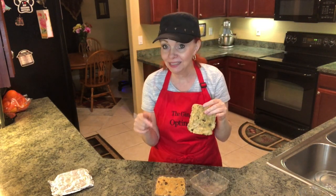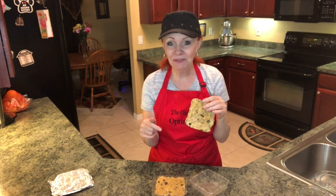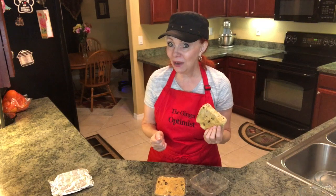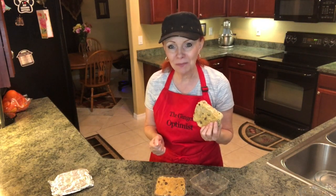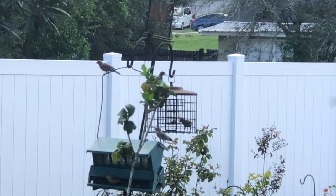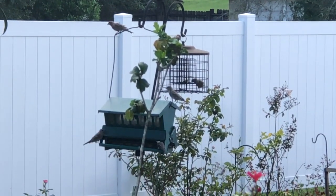I'll leave a link down below for a great suet feeder. And if you have any questions, feel free to leave me comments down below. My question for you: what is your favorite bird? You can see the suet feeder — it needs to be replenished, but see all the birds?